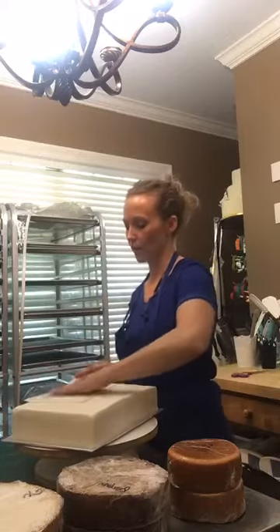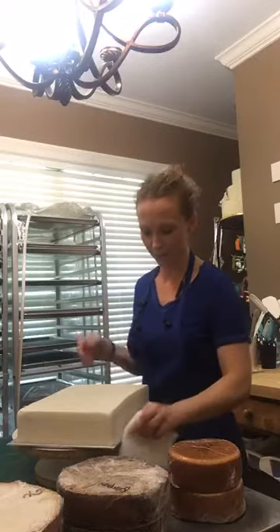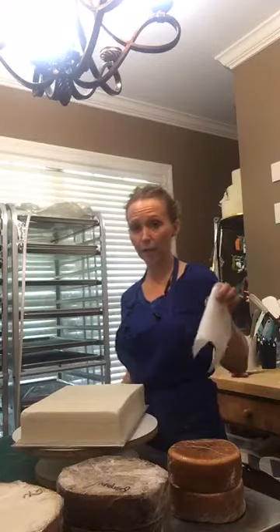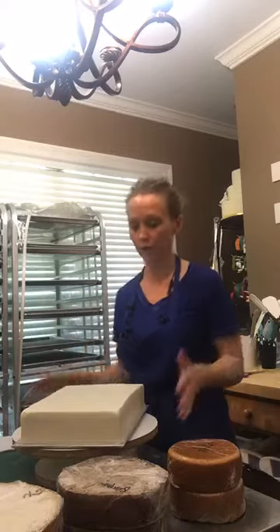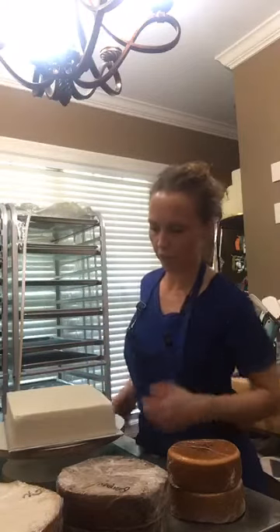You get a cake smooth and you're like, oh it looks okay, you do this, and you're like, oh it's so much better — it's like magic. But again, it has to be the Viva paper towel and it has to be the smooth version, not the multi-surface — I think it's called multi-surface Viva or something. It has a scratchier side on one side; you don't want that.